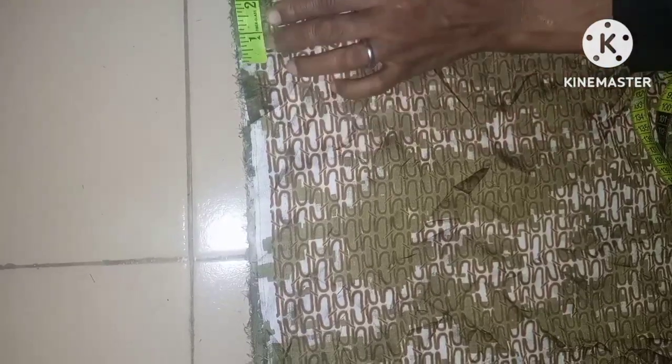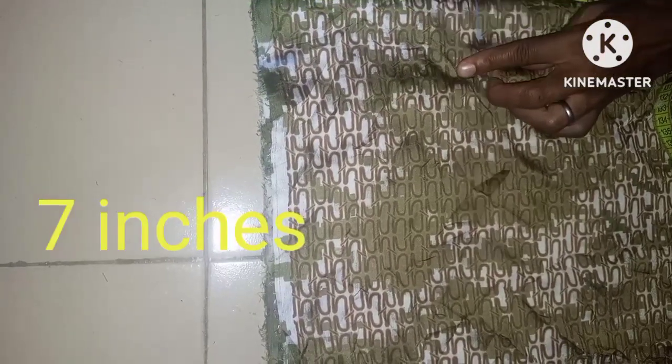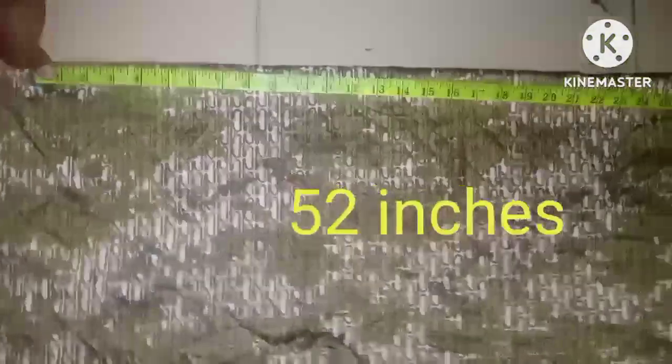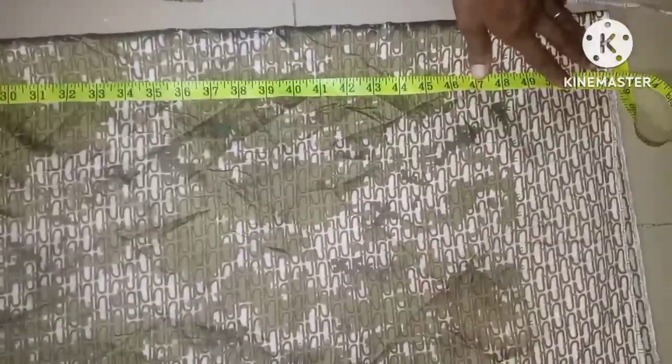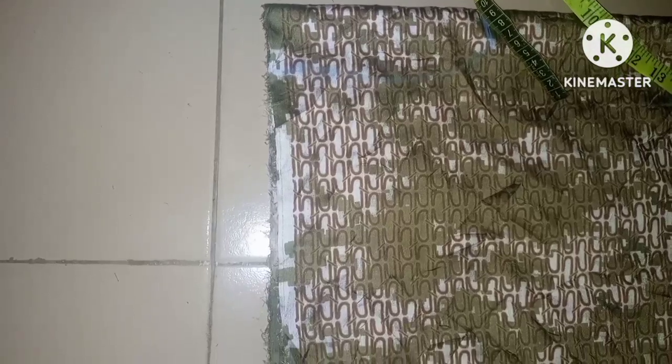I'm going to take 2 inches away from this side, then from that 2-inch mark I'll take 7 inches. From that 7-inch point, I'm now going to take a measurement of 52 inches with seam allowance — you can see it. So we're going to cut from here.